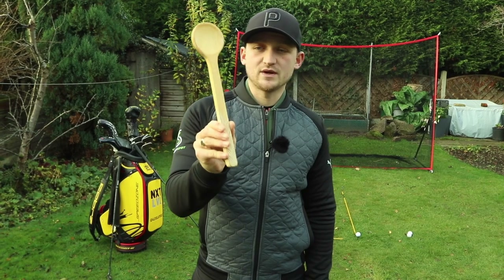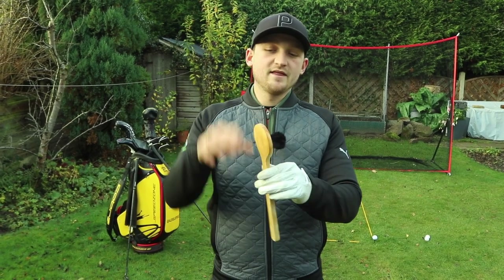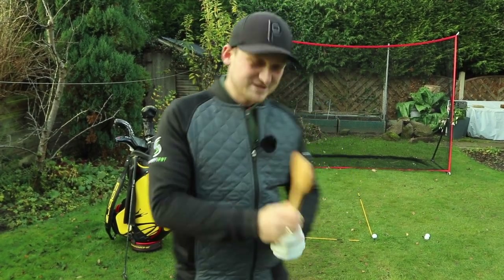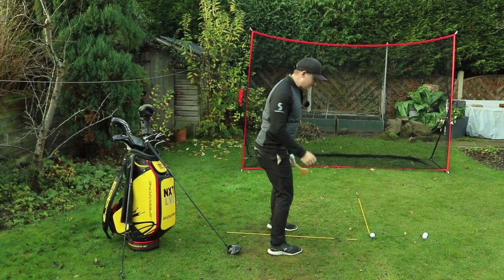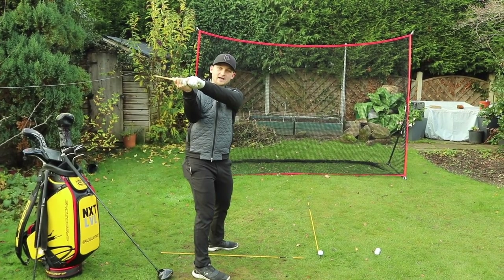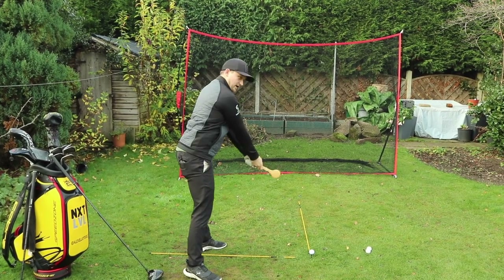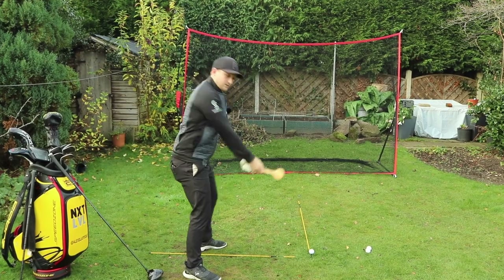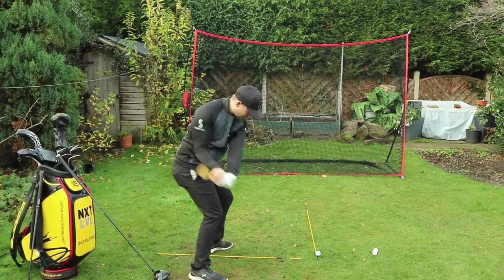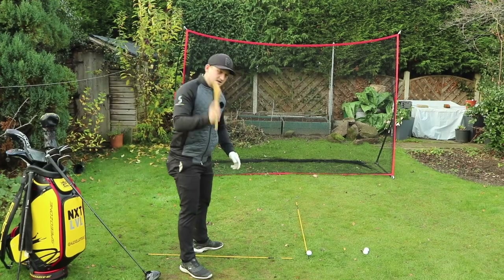I've got a spoon here — the flat edge of this spoon is going to represent my club face, where you'd put food to eat it. What we want to feel: grip it as you would your driver, swing to the top, and on the downswing keep the food on behind you, then tip it out in front of you. We don't want to throw it all the way over, and vice versa we don't want to just tip it behind us. Keep the food on for as long as possible — working this way strengthens the face. Tip it out in front of the right foot to move through.